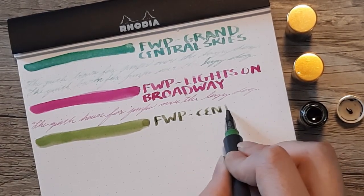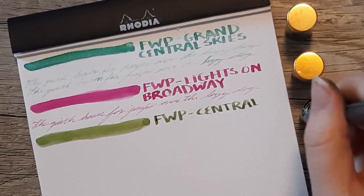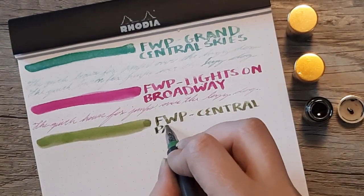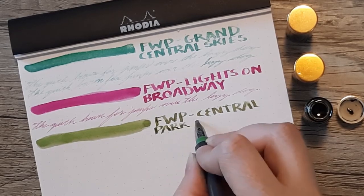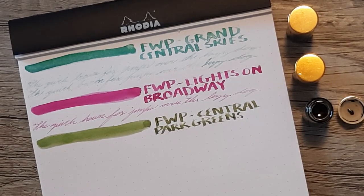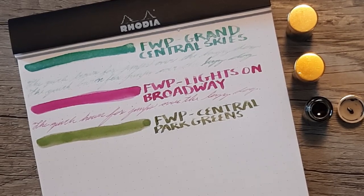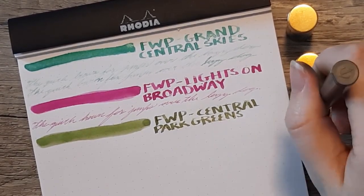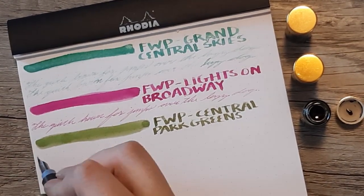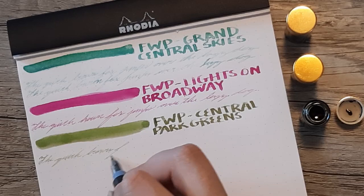For that ink in particular, I would only recommend it in a very broad and probably wet nib, because it's not going to show up well in finer writing. It did show up better in person than in the video, but it's still not exceptionally legible. Of these three inks, Central Park Greens probably appeals to me the most — I do have a weakness for these sorts of muddied greens.